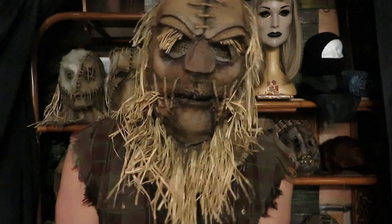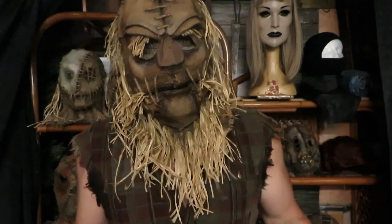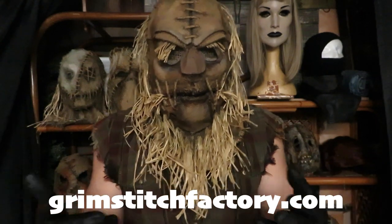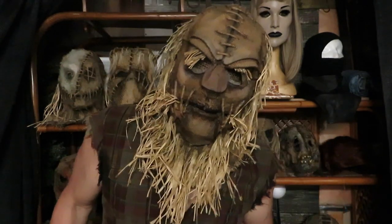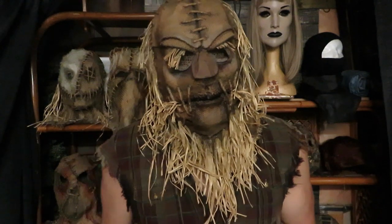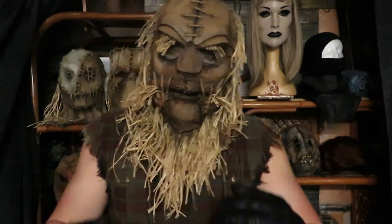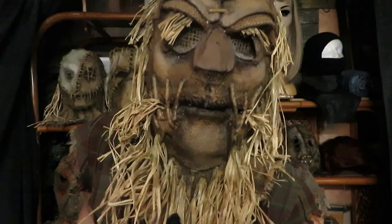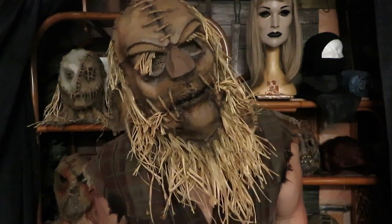Thanks for tuning in once again — Mr. Grim really appreciates it. I hope you had fun and liked what you saw. Thank you for your patronage to the Grim Stitch Factory. Coming soon we'll have another video, but Mr. Grim has been really busy — he just finished the biggest order he ever had, for Universal Studios Theme Park. He'd like to show pictures but unfortunately can't for legal reasons. Thanks for tuning in, scare friends. We'll see you real soon at the Grim Stitch Factory. Bye.